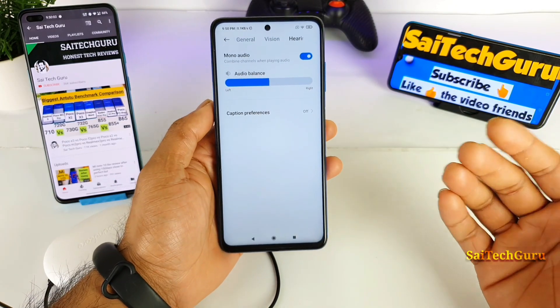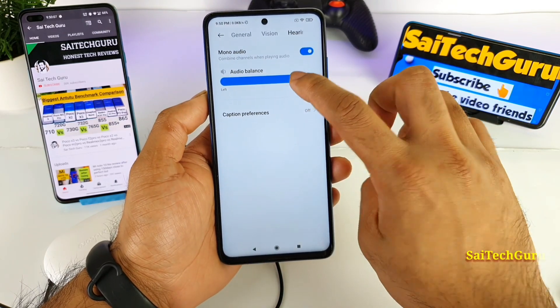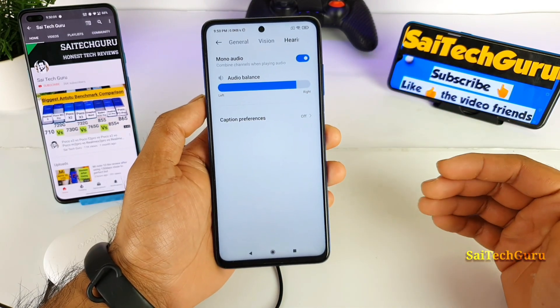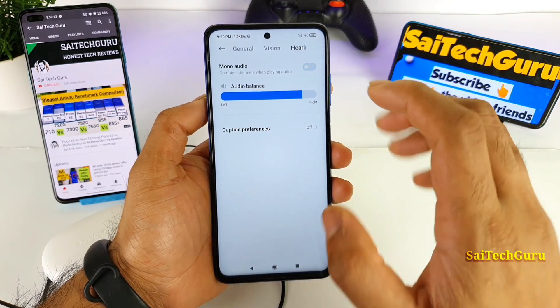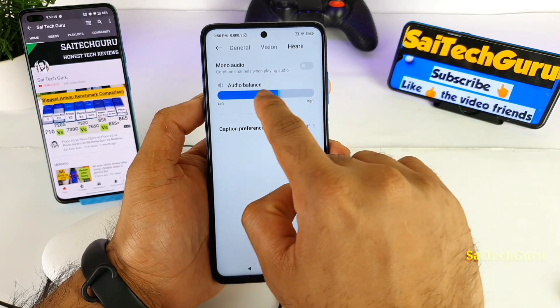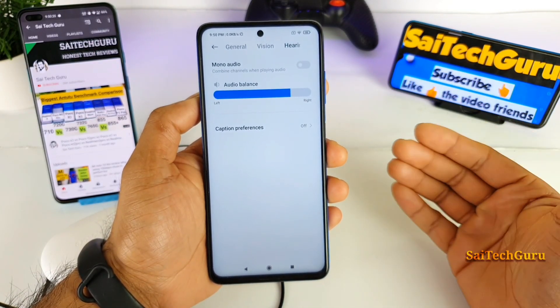In this way we decreased the vibration intensity in the POCO X3 device. But the mistake everyone is making is that even when you disable this mono audio option, the volume will be placed exactly where you left it previously.